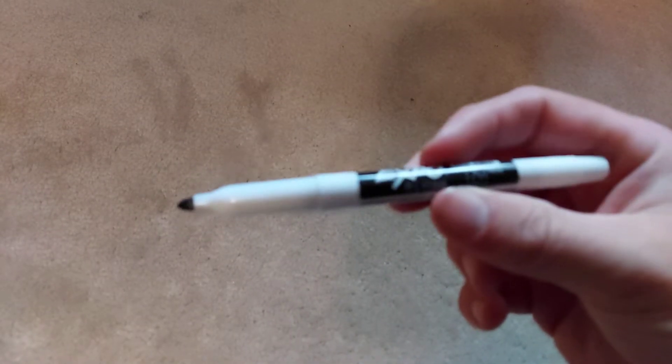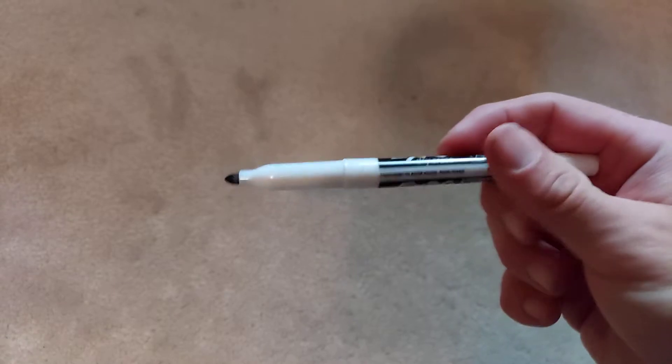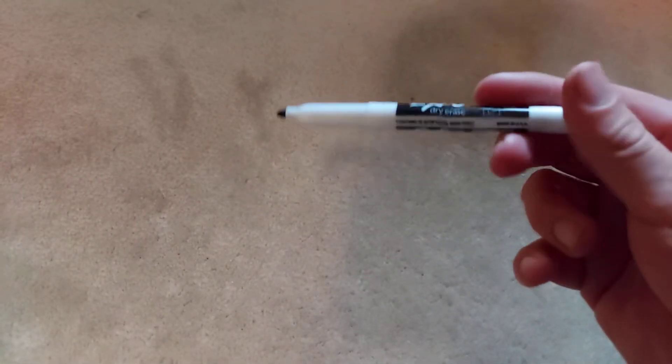So I kind of looked into it and did some trial and error. I cleaned my cartridges off that have writing just with these markers right here. It doesn't have to be this brand — they're just dry erase markers.